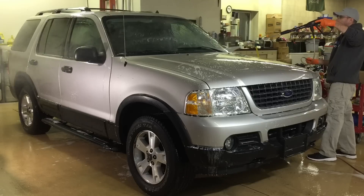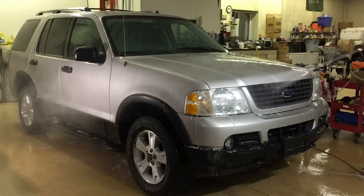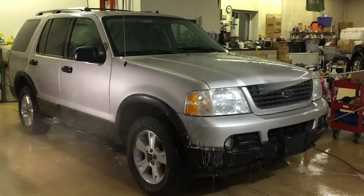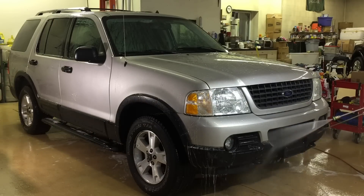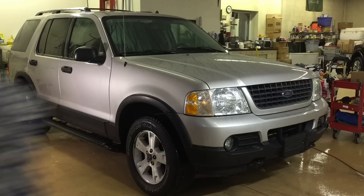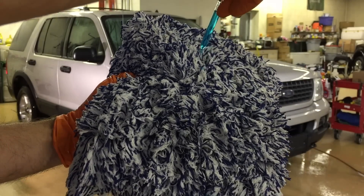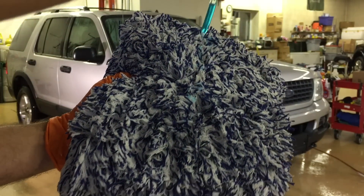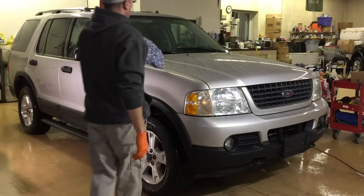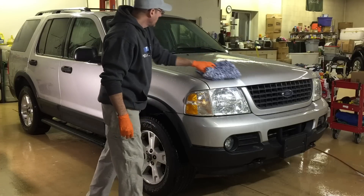Let me give it a thorough rinse, then I'll show you a third way you could use the product and lay down even more protection and hydrophobic properties onto the surface of your car. This step should be designated for after a foam or a contact wash when you have it perfectly clean — go ahead and grab your mitt again, put a couple of drops onto the mitt, walk over to the vehicle, and spread it out evenly. Do this right after a thorough rinse while the vehicle is still wet — you don't want to do this after it's dried.